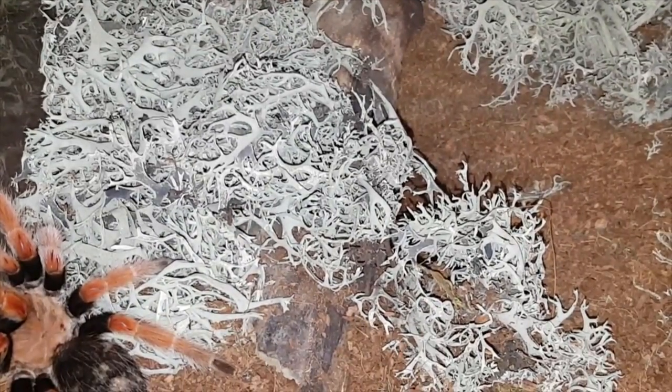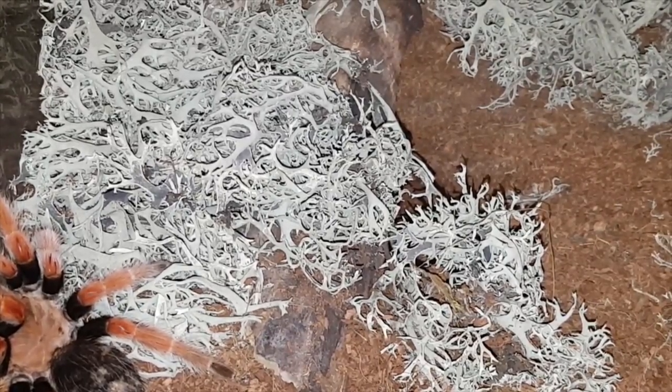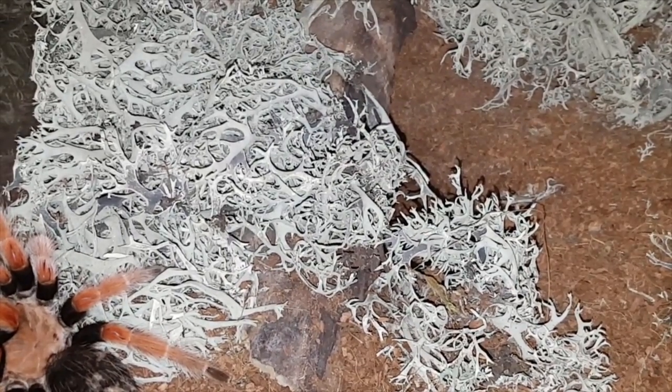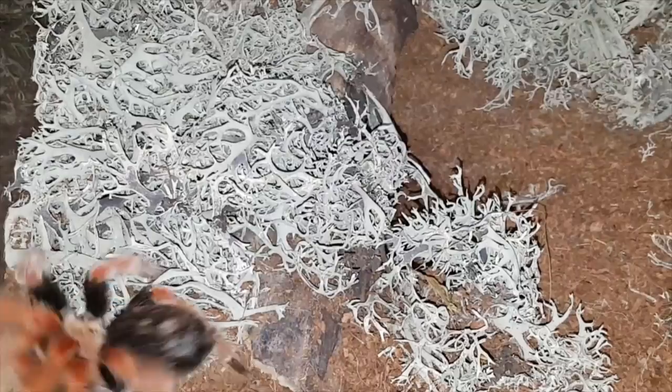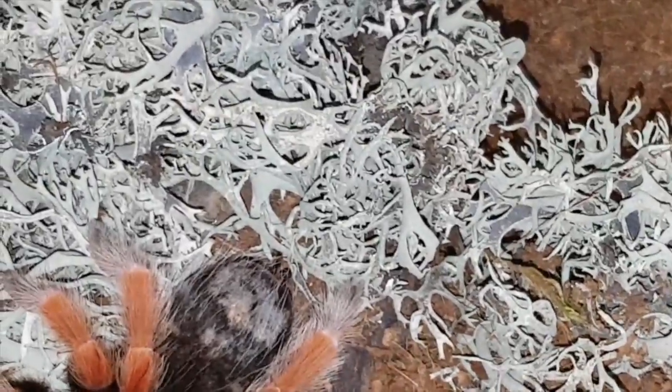Alright, this is Marilyn — Brachypelma boehmei, Mexican Fireleg. She has been rehoused since the last time you guys saw her. She's in a large breeder bin as you can see, lots of moss — I went nuts with it. I'll give you guys a better look at the enclosure in a bit. Anyways, let's try her on a roach. She was in pre-molt, or I thought she was, but she started eating again.